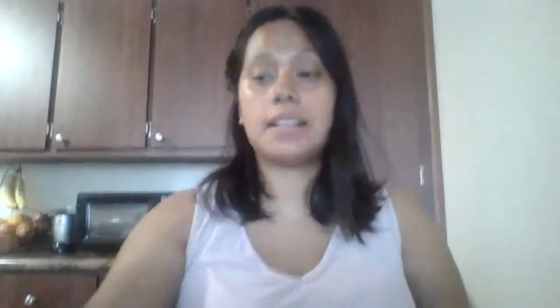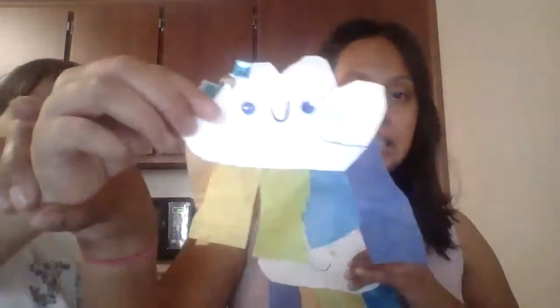Hi everyone, Mrs. Ally here with my assistant Bea. Today we will be making a cloud with rainbow and I'm going to show you exactly what the finished product looks like. It looks like this. You can also make a small one like this.